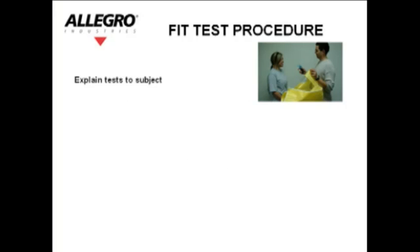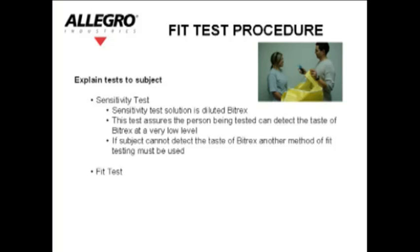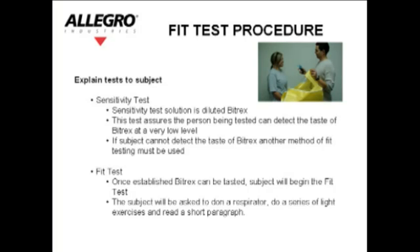Explain the tests to the subject. Sensitivity test: The sensitivity test solution is diluted Bitrex. This test assures that the person being tested can detect the taste of Bitrex at a very low level. If the subject cannot detect the taste of Bitrex, another method of fit testing must be used. Fit test: Once Bitrex can be tasted, the subject will begin the fit test — donning a respirator, performing a series of light exercises, and reading a short paragraph.